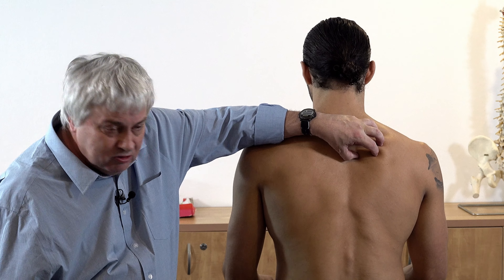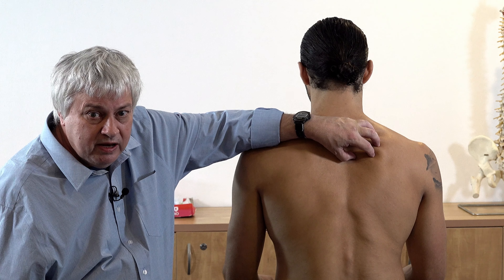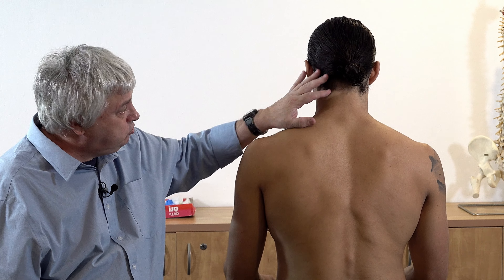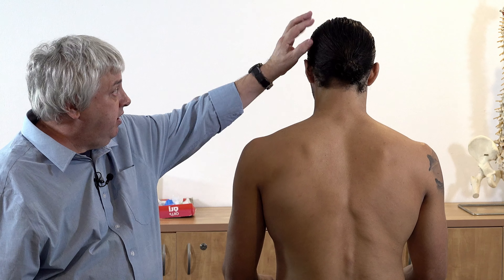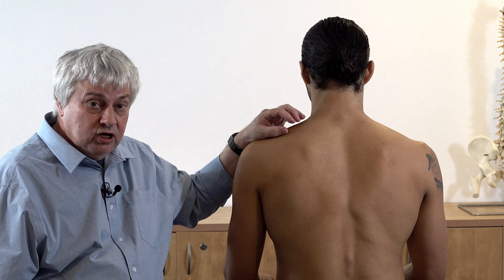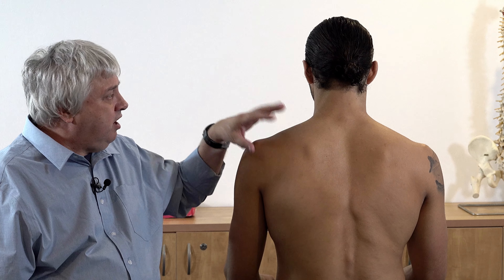Now if the scapula is fixed, it's going to laterally flex the neck and even extend it. So if you pull your head back and I'm fixing here, it can actually work and pull the neck back because of its attachments up onto the nuchal line.